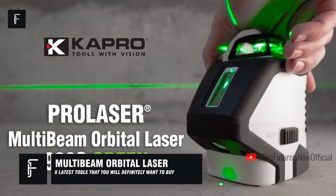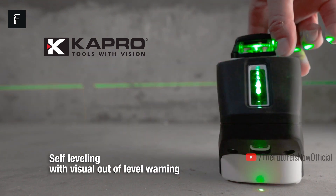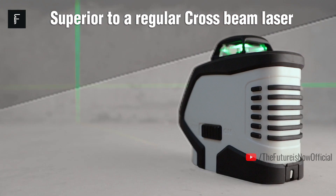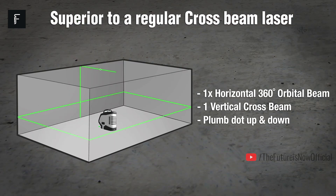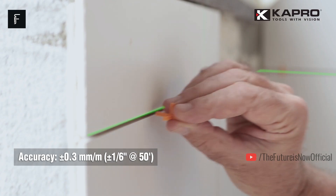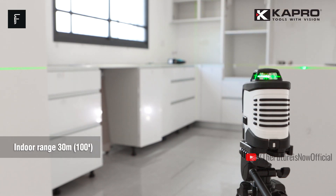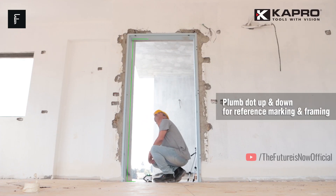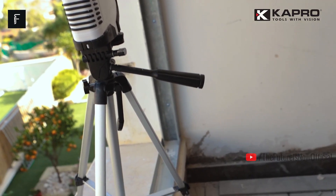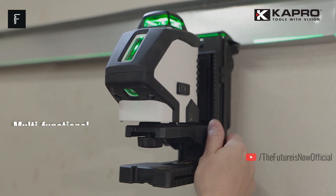Multi-Beam Orbital Laser. This intelligent laser will help you take accurate, precise, and level measurements every time you use it. You can draft intersecting lines at 90 degrees with a laser that has an indoor range of about 100 feet. If you use it outdoors, you have a range that goes even higher, up to 164 feet. This is the perfect all-in-one laser system for any contractor. It's also the most accurate laser device on the market, giving you precision up to 0.3mm and a level precision as close as 3 degrees, give or take.